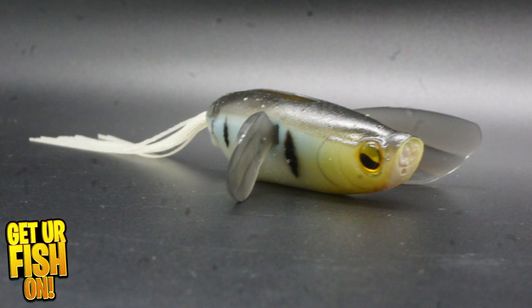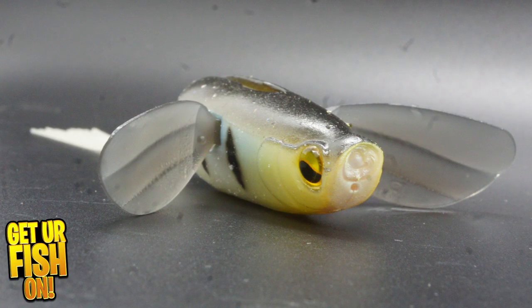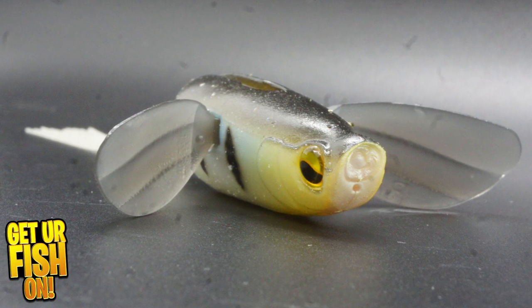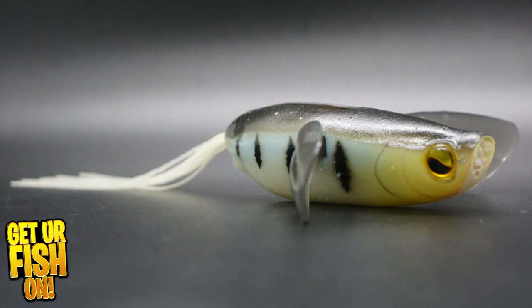The Micro Raid Dodge B.I.G. is an aggressive topwater bass fishing bait. It's a soft body lure with hard plastic adjustable wings that causes commotion on the water to attract topwater explosion bites.